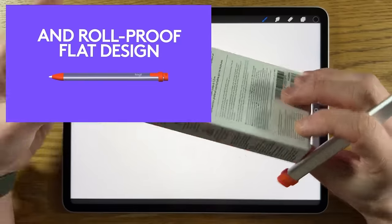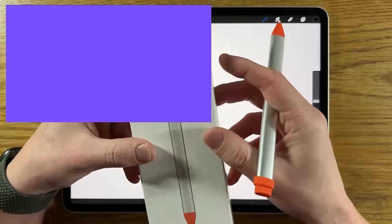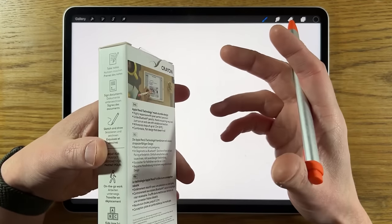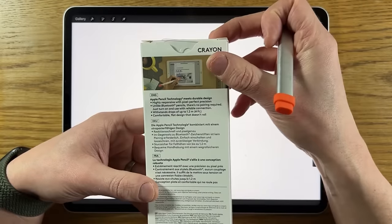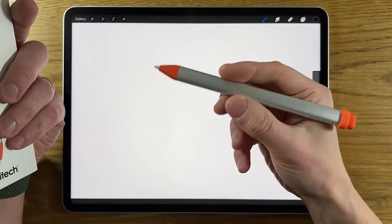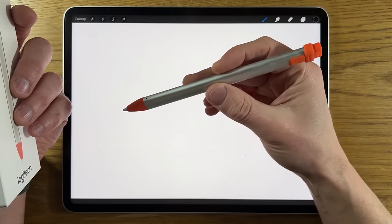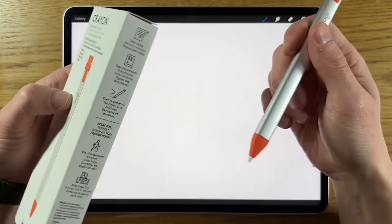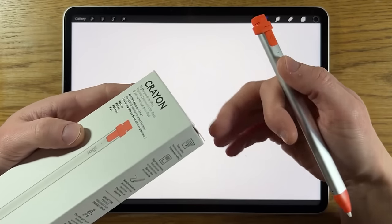The Logitech Crayon is officially recommended and approved by Apple — it's on the Apple site. It's pitched as a cheaper alternative at £69.95 in the UK and $69.95 in the US. It's a solid design, feels nice in the hand, a good weight and quite ergonomic. On the box it says it's good for taking notes, signing documents, sketching and drawing, and suitable for kids of over five.